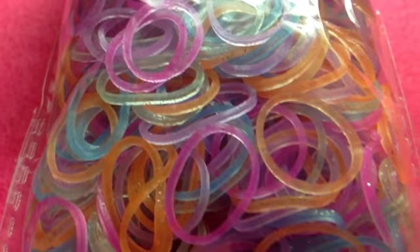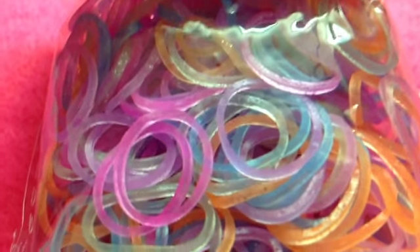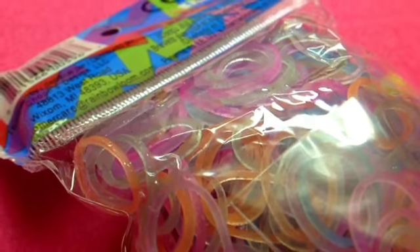I also got glitter bands — again 600 bands and 24 C-clips. I love glitter so much. I usually use the little clear glitter ones, or silver, and the blue and pink. I actually really like glitter, and this color will be in my giveaway, so please stay tuned for that.